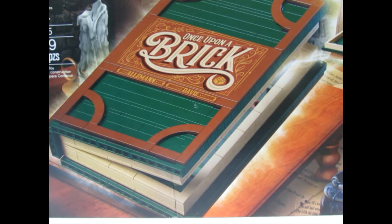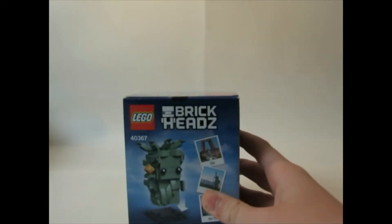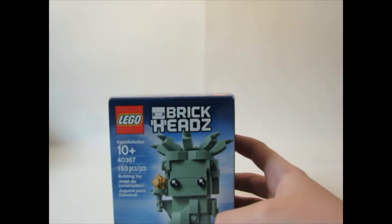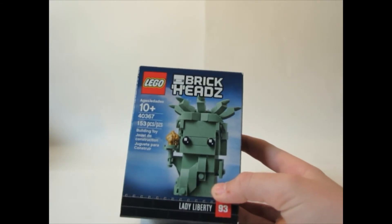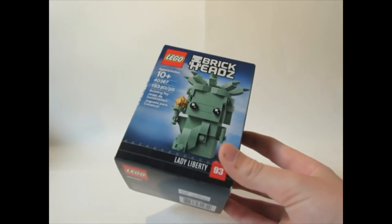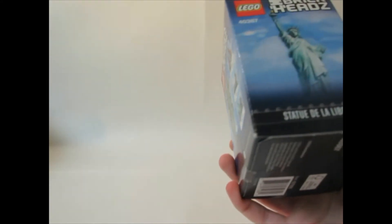The box is a bit bigger than I thought it would be. It's 59 pieces, set number 21315. Looks pretty exciting, so I'm just gonna set that to the side. Next we have the Lego Brick Heads set 40367 — Lady Liberty — with 153 pieces. That looks exciting!